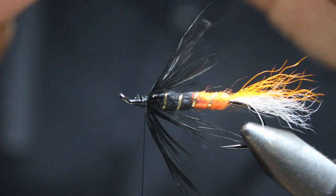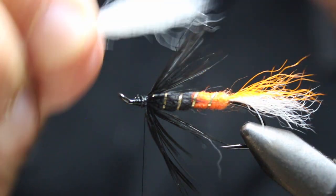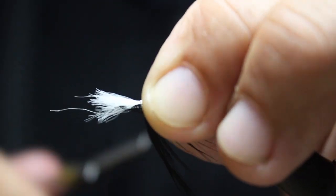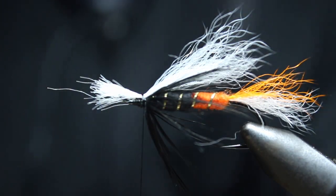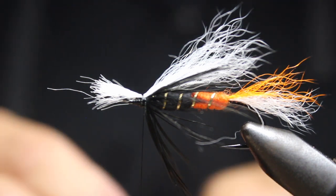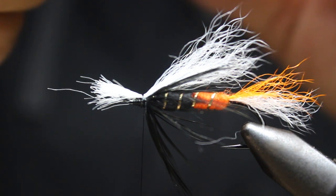If you have too much you can just pull some out to even it up and get about what you need. When you put this on I like to go back towards the back — you can make it longer or shorter as you want — and put one wrap on top. Now we've got a nice white wing, then I'm just going to grab some orange, cut off a little bit less, call it one-third orange to two-thirds white. The orange is a little brighter as well.